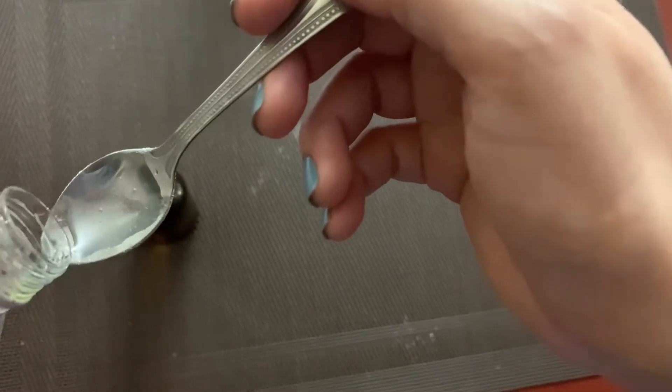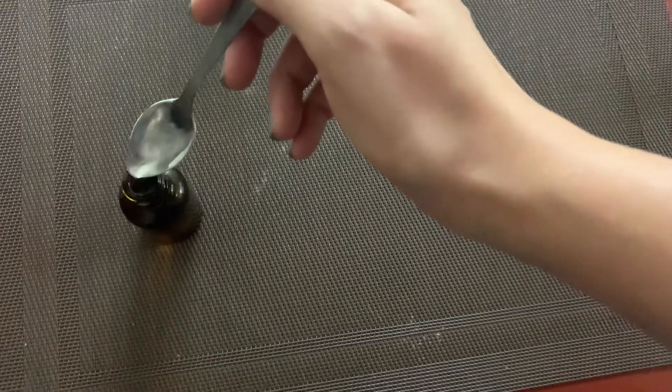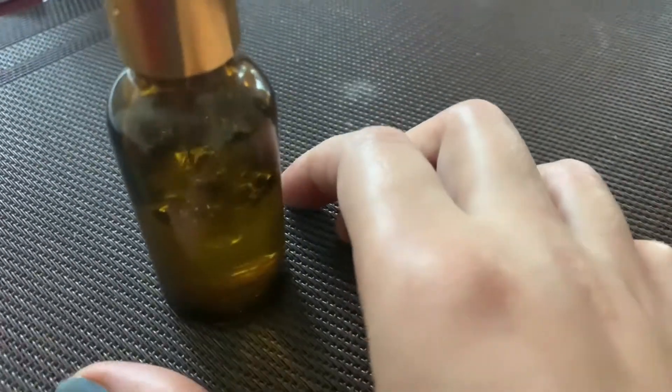You can see just a little is left; I'll shake again quite well. Then I'll add one teaspoon of glycerin to the serum, shake the bottle well, and your serum mixture is ready.